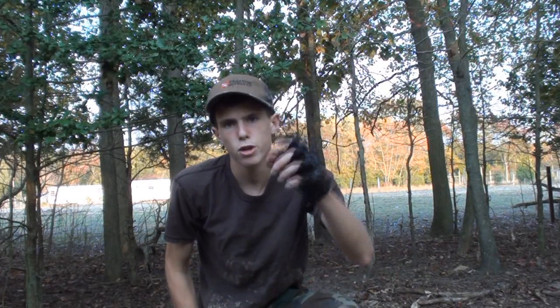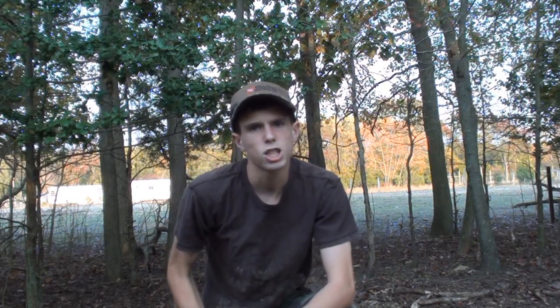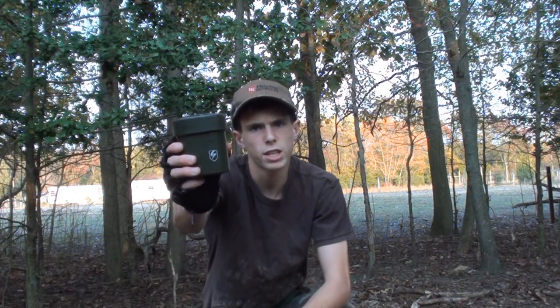Hey guys, what's up? Angus here, bringing you guys another video. Today, this is part two of my series on S-Thunder's brand new airsoft products.